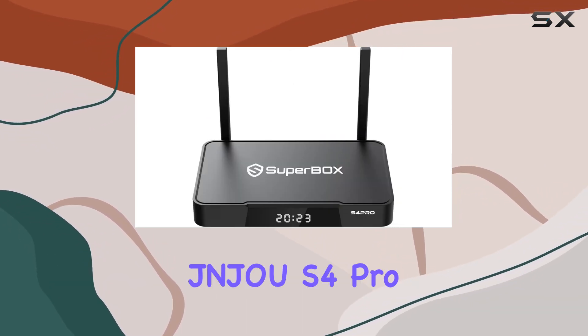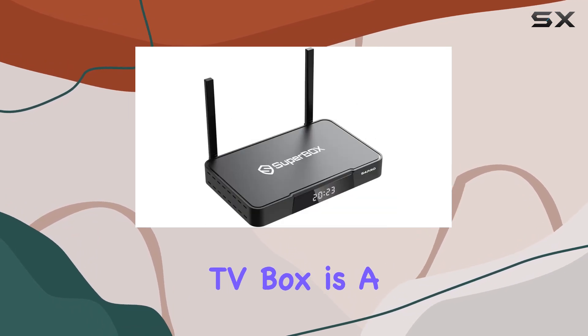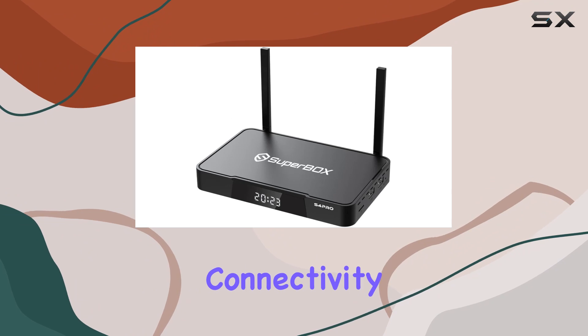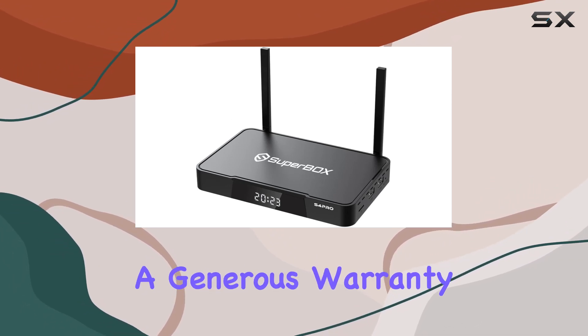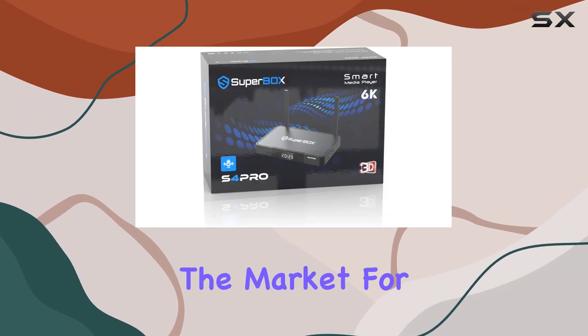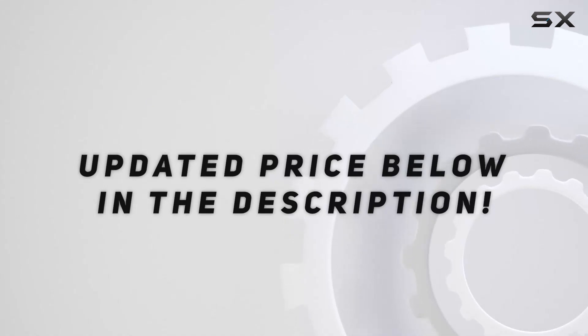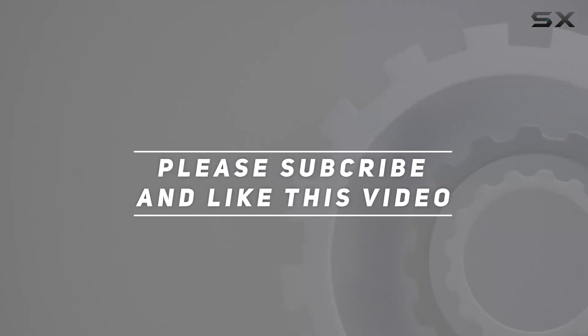In summary, the JNJU S4 Pro 2023 Android TV box is a feature-packed device with a user-friendly interface, impressive connectivity options, and a generous warranty. If you're in the market for a reliable streaming solution, this might just be the one for you. Check out the video description for updated price, and thank you for watching this video.